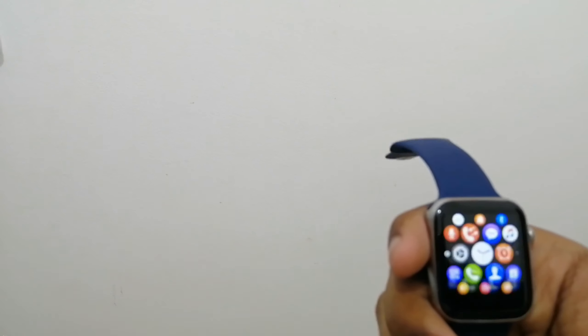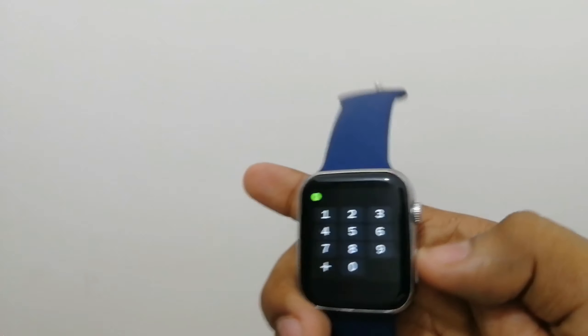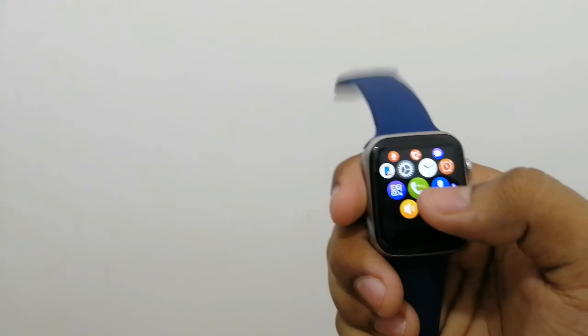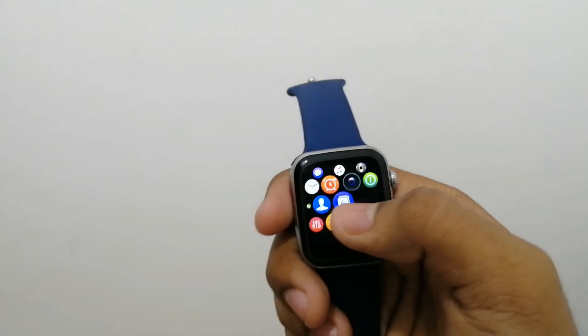Since we have a phone here, we can do a call. You can use a lot of smartwatch features, and we can also call via Bluetooth here. Then we can also call the phone. That is why it works with my phone.